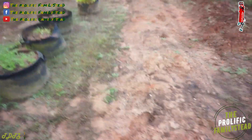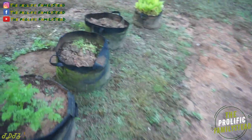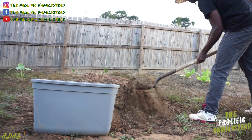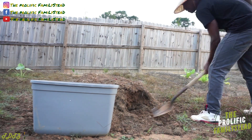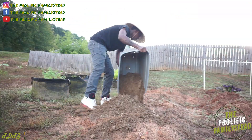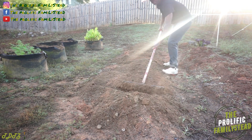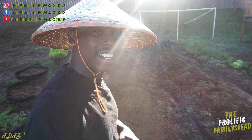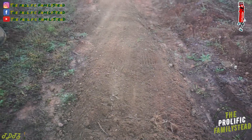We've got compost to add, and we also got a broad fork to work it in. We're also going to add some compost to our 30-gallon containers. Now that we're done adding and spreading our compost, it's time to broad fork this area.